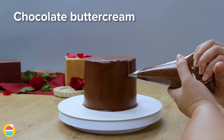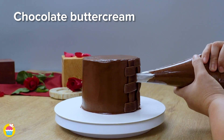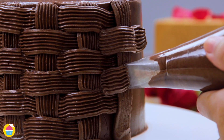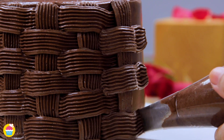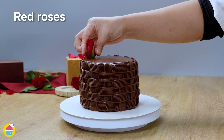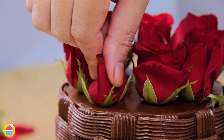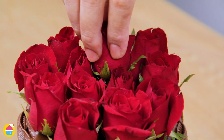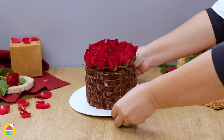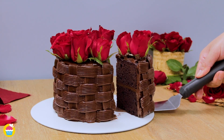Ready to pipe on the detail — we're adding more chocolate buttercream icing, this time through a thin serrated edge nozzle, so we can create this ribbon crisscross effect. Doesn't that look amazing? Stick in a few red roses, real or otherwise, and there you have it — it looks like an amazing basket of flowers, except you can eat this one. Yum!